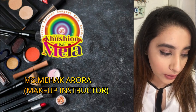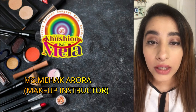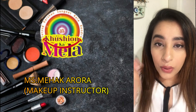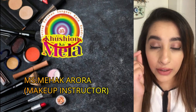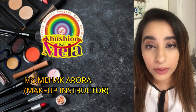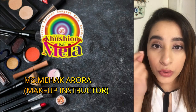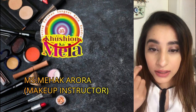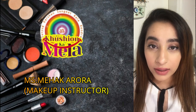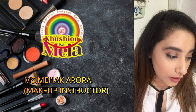Moving on to the next trick: layering on your liner. Whenever you put your liner, you can overlay it with kajal, which I have shown in my beginners class. You do your liner and on top of it you can set your liner with kajal.